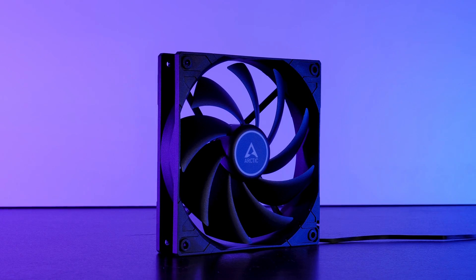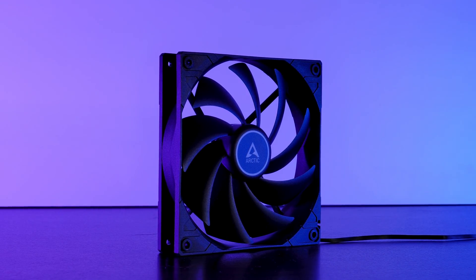This was my take on the Arctic F14 PWM PST. I'd like to thank Arctic for sending over these fans. If you don't know what to watch next, I'll leave all the other Arctic P and F series reviews on screen. All manufacturing and affiliate links are in the description below. Thank you for watching — I hope you enjoyed it, and see you in the next one.